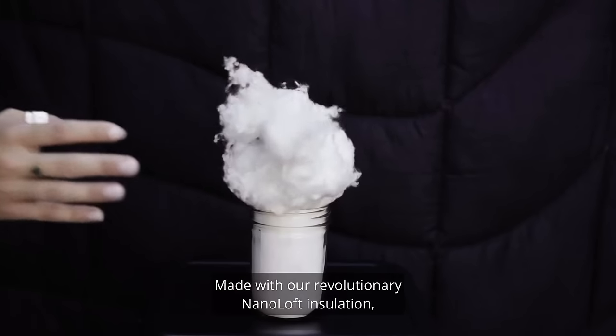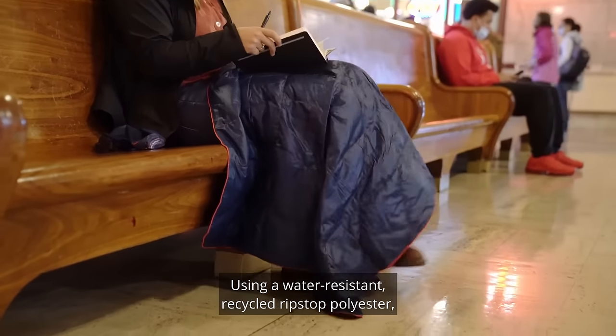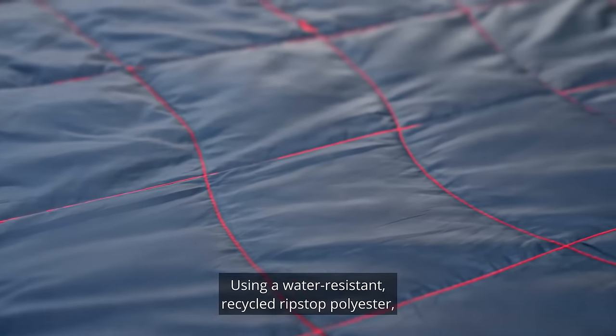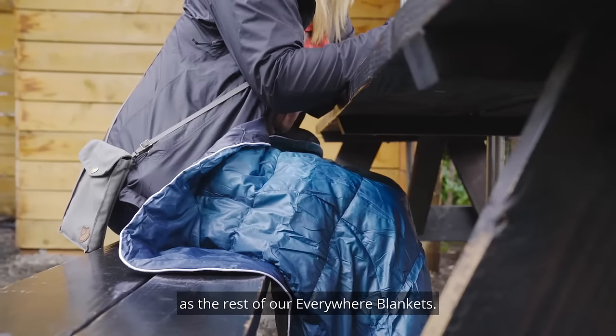Made with our revolutionary Nano Loft insulation, the Travel Blanket packs warmth on the go. Using our water resistant, recycled ripstop polyester, the Nano Loft Travel Blanket has the same qualities as the rest of our Everywhere Blankets.